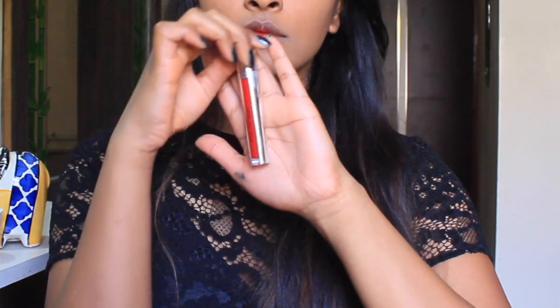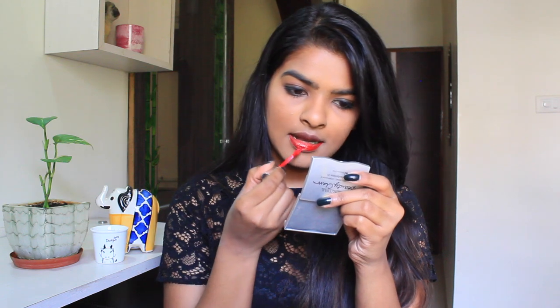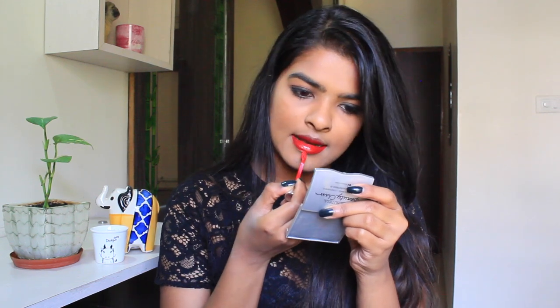Lipstick time! This is my favorite lipstick right now — I just bought it. This is a Colourbar Crisp French lipstick; the shade is called Hollywood. You have to be very careful with this because it dries out very quickly. And yes, this is the finished look — I hope you liked it!